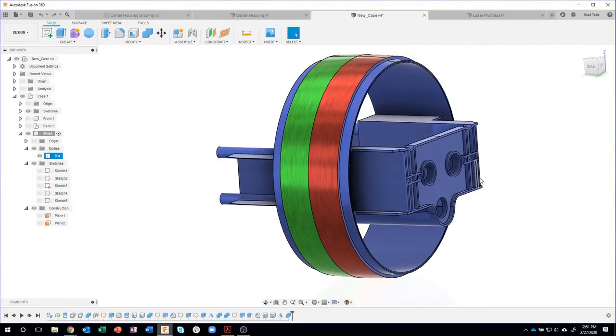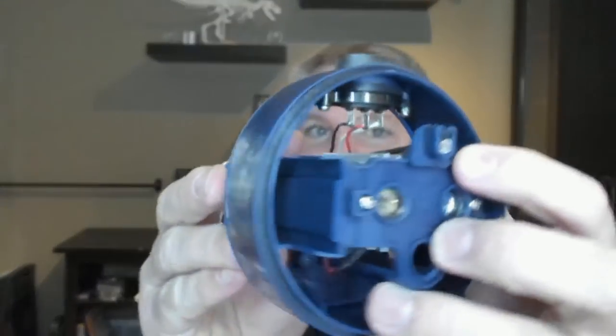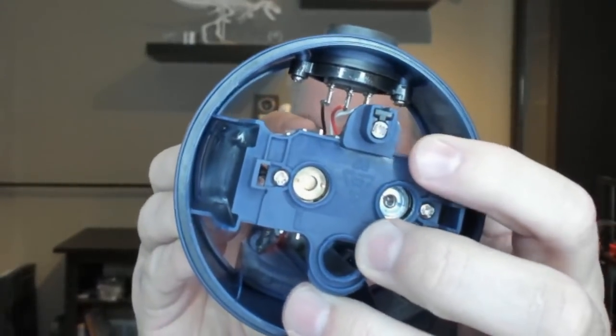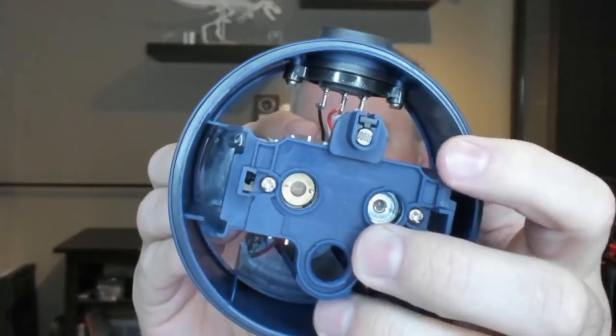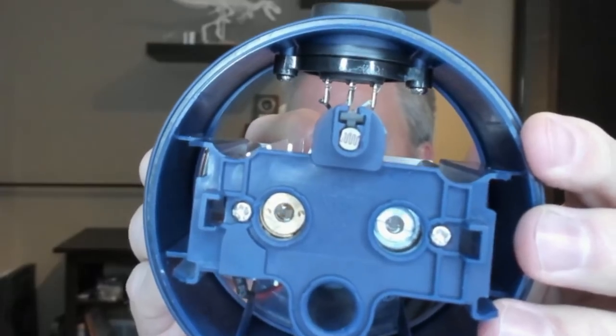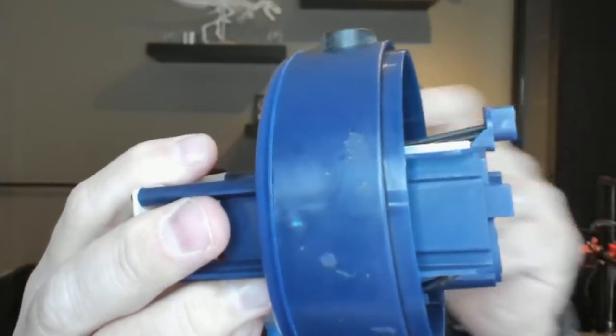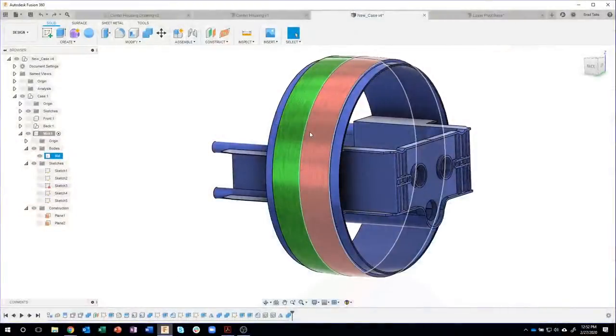We are actually near the end. The last thing we're going to work on is this little standoff at the very front that holds the light sensor. You'll notice there's a little bit of detail — a little cross that kind of holds everything in, attached to the front of this part. We're going to work on that, and then we'll be done.